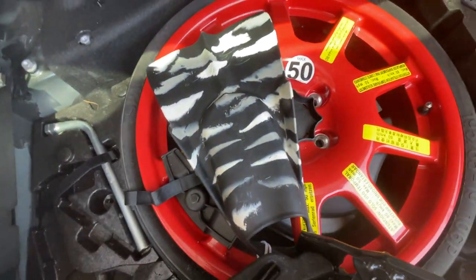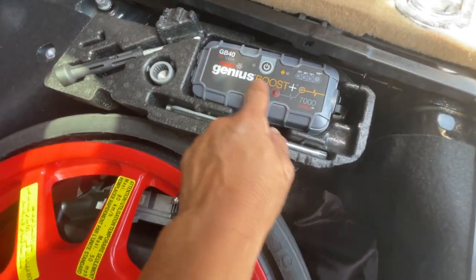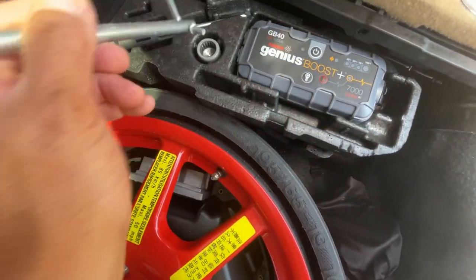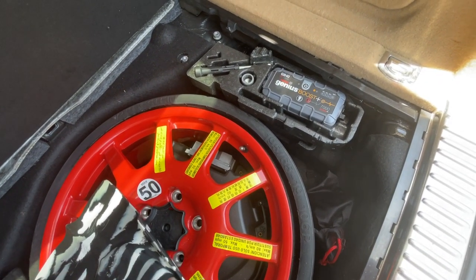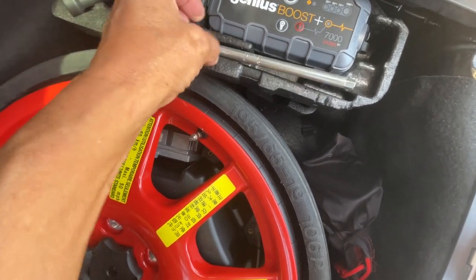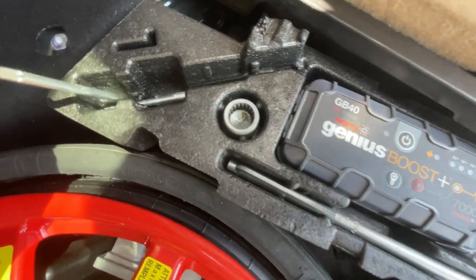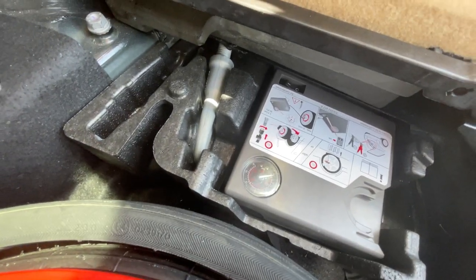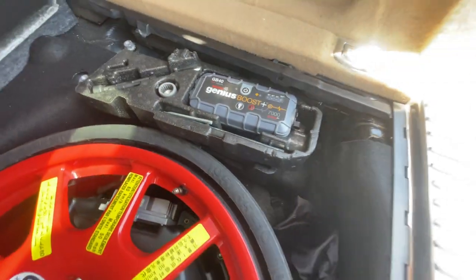There's a button here — I don't know what that is. Going to the other side, that area is normally empty. You have a wheel lock, a screwdriver, and an attachment for the screwdriver. Down below you have an air compressor and a tow hook. That's all that I have — hope that helps!